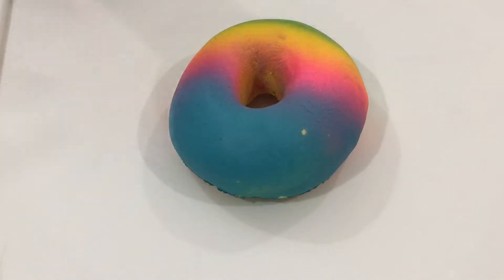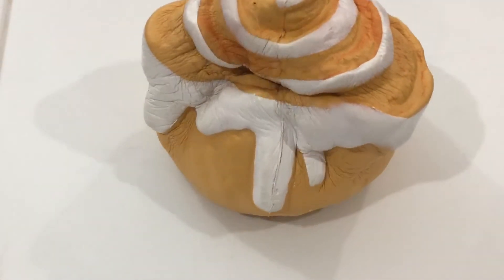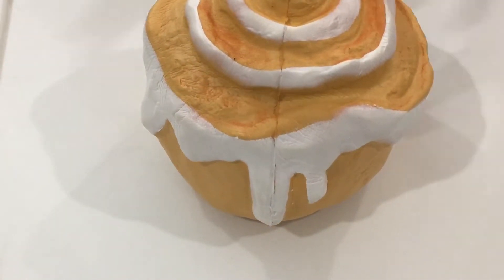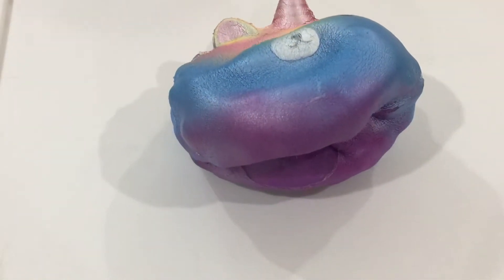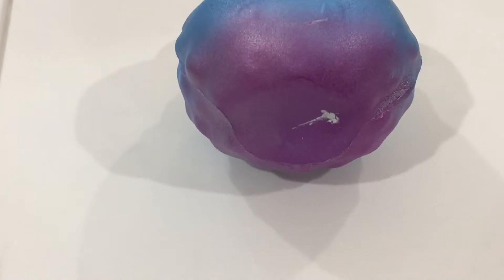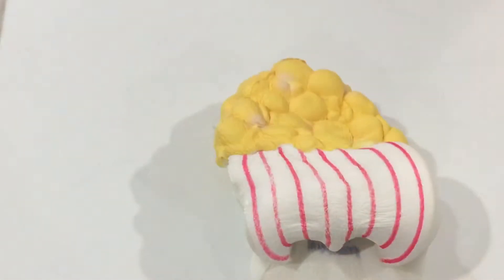This is a donut from Squeezables. This is a Cinnabon from Soft and Slow. This is a unicorn from Amazon. This is popcorn from Soft and Slow.